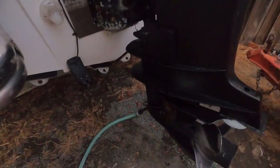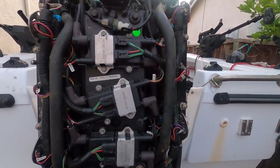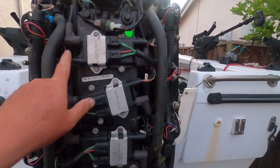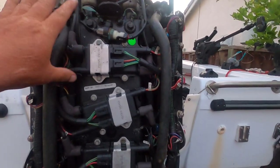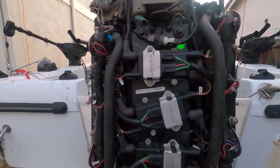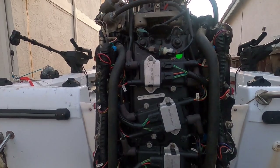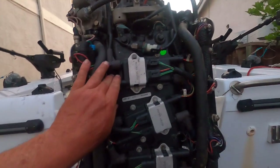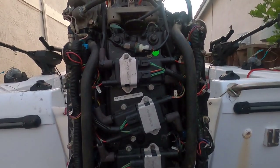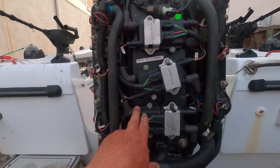We hooked up water, got it running, and started the motor. We tested each cylinder by listening for a note change while we disconnected the injector controls one at a time. A note change would indicate that cylinder was working; no note change means it wasn't contributing. Working through all six cylinders, our problem was cylinder number six — there was no note change when we removed it.